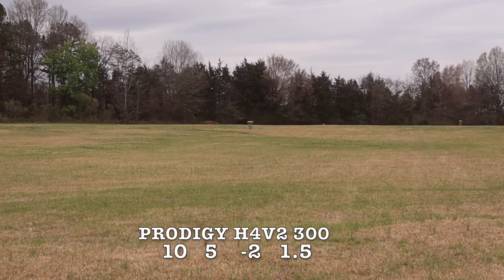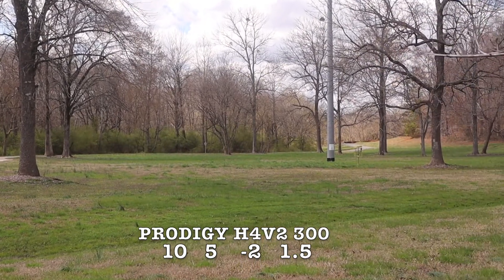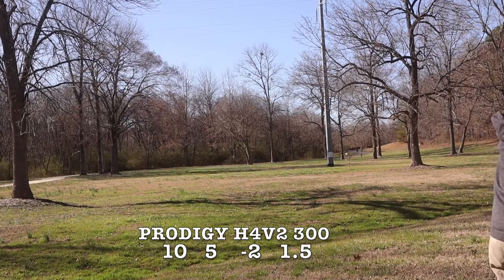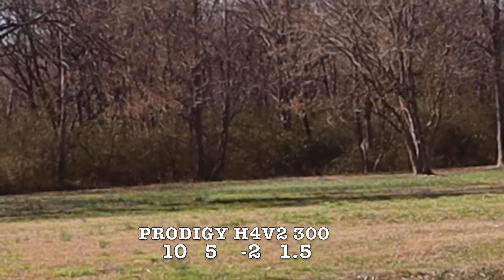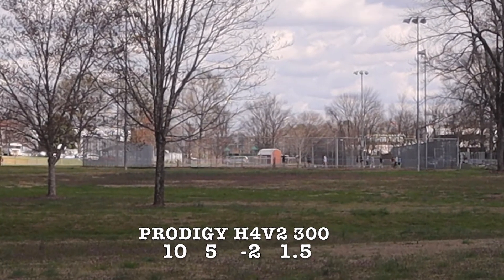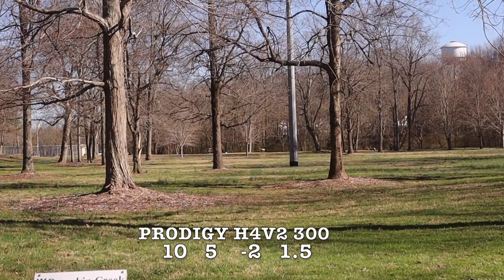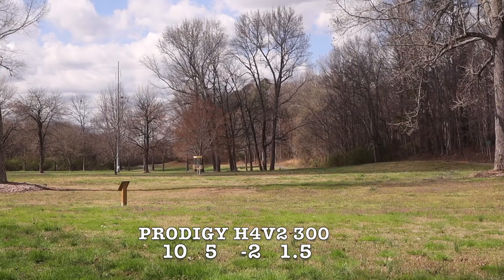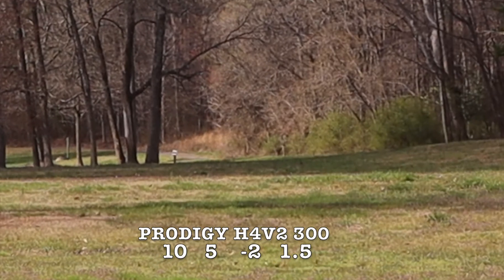I would not recommend this in a headwind at all. However, in a tailwind I think this would be a great disc — if you're looking for something that can handle a tailwind and give you good glide and hyzer at the end, it'd be great. These shots in lower winds show it doing a pretty good job of flipping up and giving you a good flip-up hyzer line. After a while I gave in with the disc flipping over and tried it on more of an anhyzer to see what it was like as a roller — it actually did pretty well. The grass was pretty long so it didn't roll quite as far as you'd like, but it was pretty easy to put on a roller line.